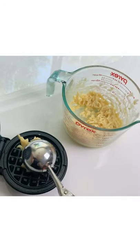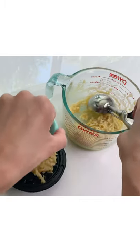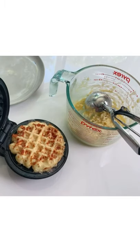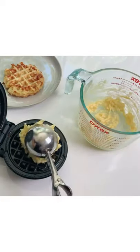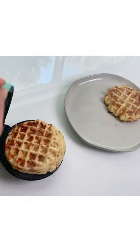The waffle maker is preheated and I'm using exactly one scoop — it makes one waffle. This recipe makes about two waffles and they're so delicious.